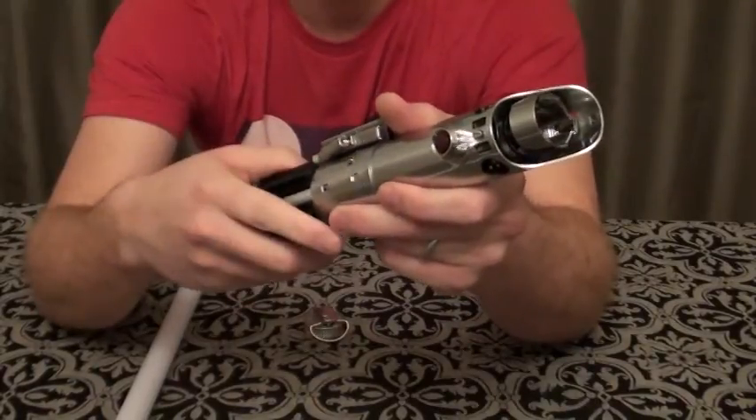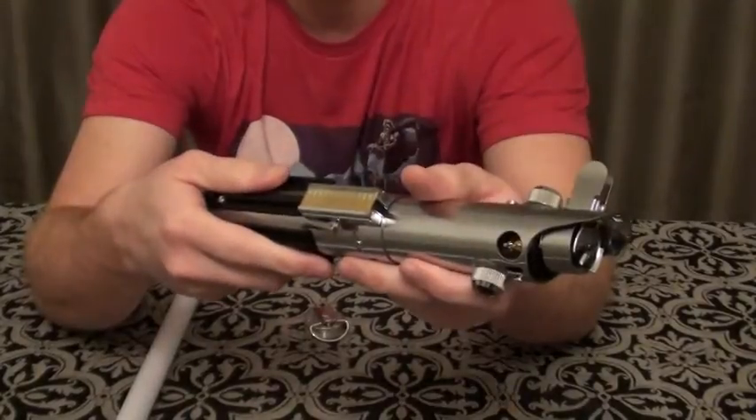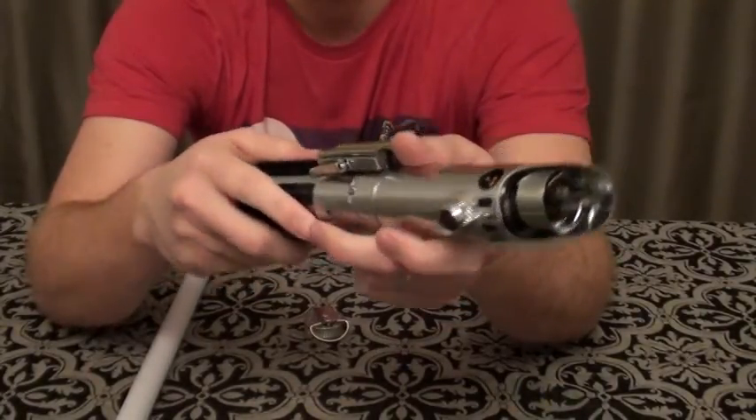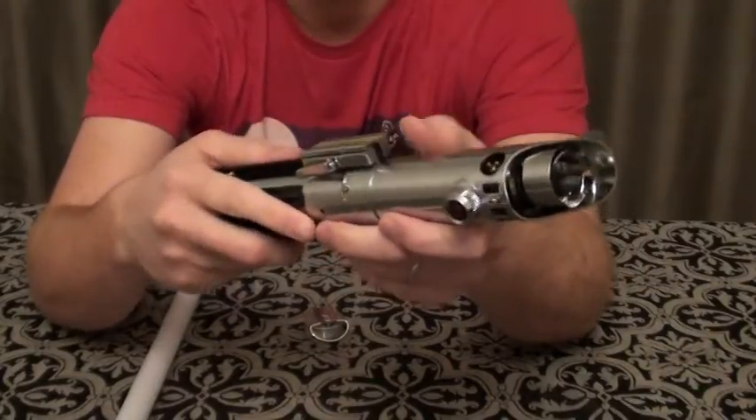I'm actually pretty excited that not only has this been my first saber, but it was not my last. I was actually able to do a few more since then, and I'll probably end up doing even a few more from now.